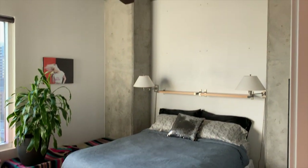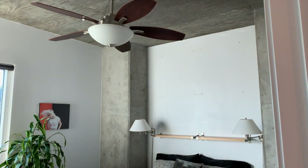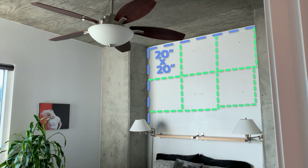As with any good project, the first thing we need to do is measure. I'm covering a six by four foot space, and each boxwood panel measures 20 by 20 inches, so I'll need six panels for my project. This will allow us to create a three by two design centered onto the wall.